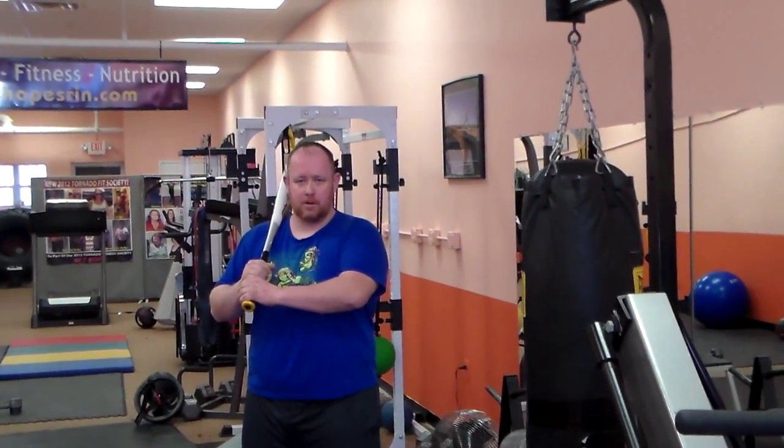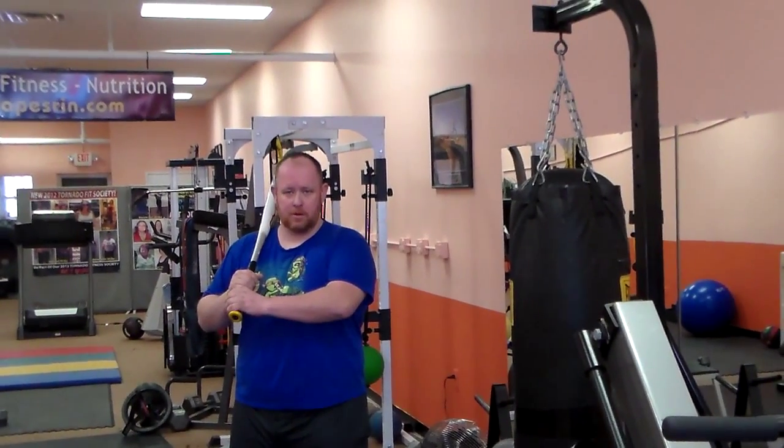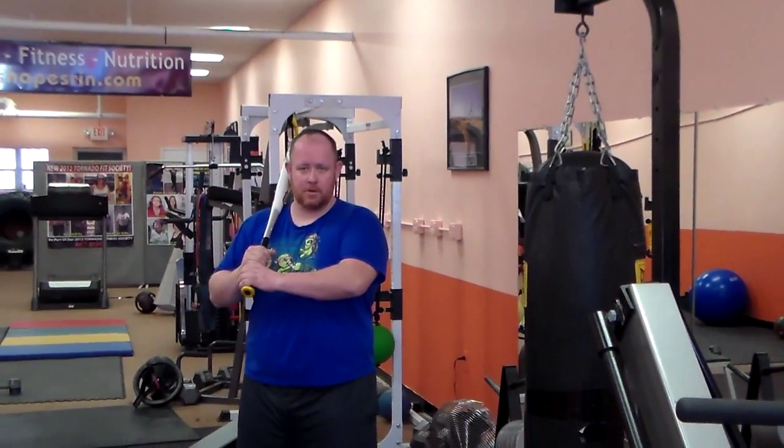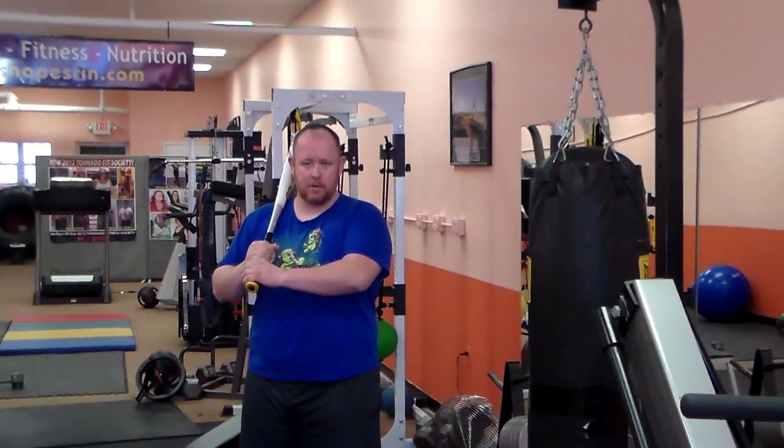Hello, this is Jose Fuentes here again at Shapeshareen.com and today we are in our second week with our client Chris. Chris was with us last week and we started the rope of the 12-week transformation. The first week he lost 10 pounds, this is the second week he lost another 10 pounds, so we're 20 pounds total and he just keeps cranking it.